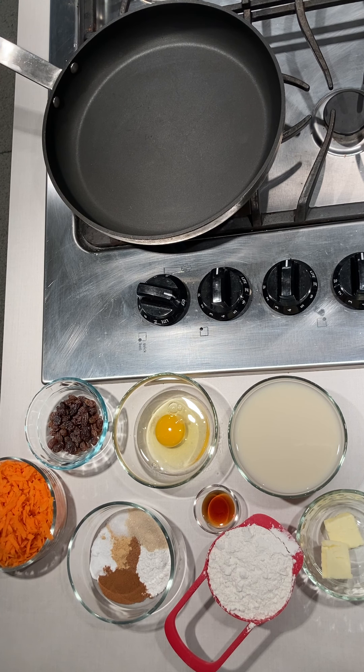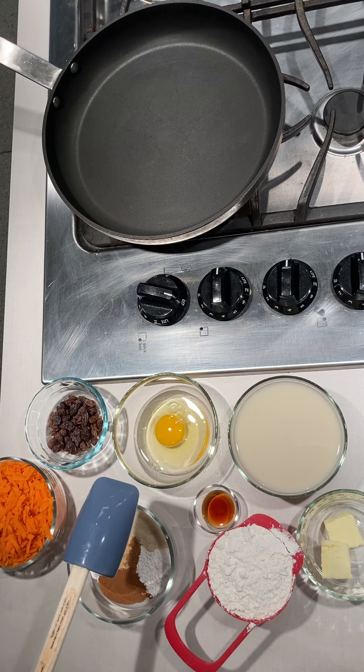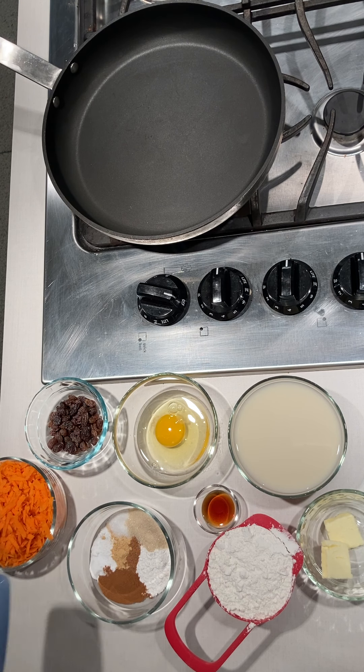Let's start off with our ingredients. We have one cup of all-purpose flour. In this little bowl we've got a teaspoon of baking powder, half a teaspoon of baking soda, half a teaspoon of table salt, half a teaspoon of ground cinnamon, a quarter teaspoon of nutmeg, an eighth of a teaspoon of ground ginger, two tablespoons of raisins, one large egg, one tablespoon of sugar, one cup of milk, one teaspoon of vanilla extract, two cups of grated carrots, and two tablespoons of butter to cook the pancakes in.